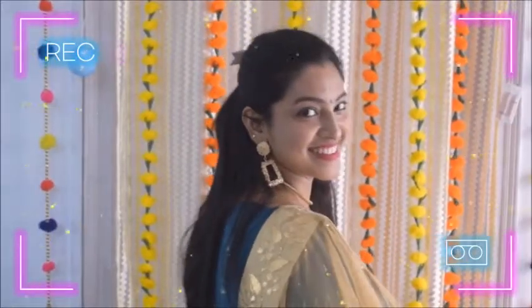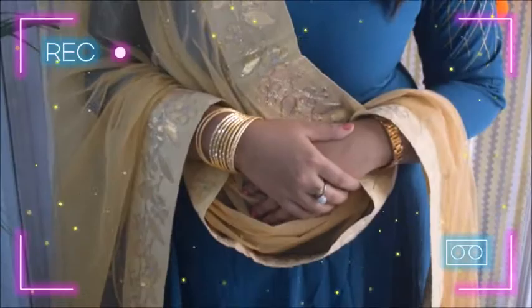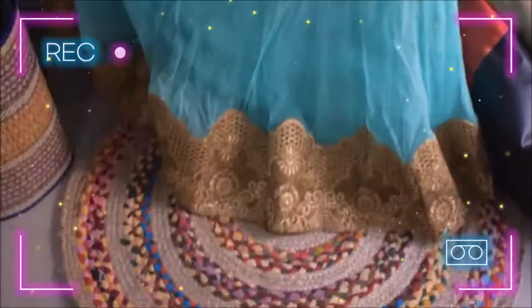Hi guys, welcome to my channel. I am Vandana and as you have already seen in the title, I am going to share some Sangeet outfit ideas for you guys. I just hope you get some help and inspiration here. Because it is Sangeet, we should have a very comfortable look because we have to dance all night, and yes, it is going to be stylish too. So let's get started.